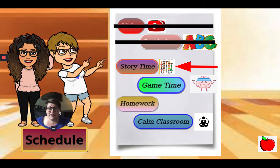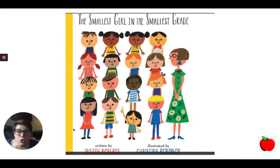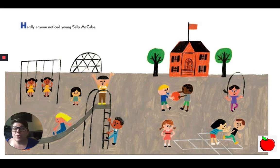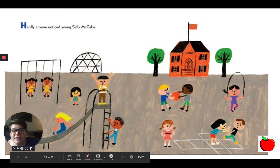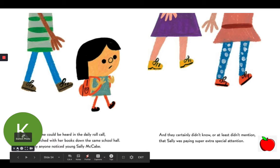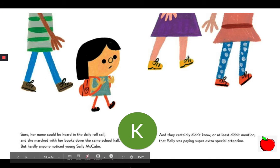Next we read a story. Let's see what story we read today: "The Smallest Girl in the Smallest Grade." Hardly anyone noticed young Sally McCabe, the smallest girl in the smallest grade. Her name could be heard in the daily roll call, and she marched with her books down the same school hall, but hardly anyone noticed young Sally McCabe. And they certainly didn't know, or at least didn't mention, that Sally was paying super extra special attention.